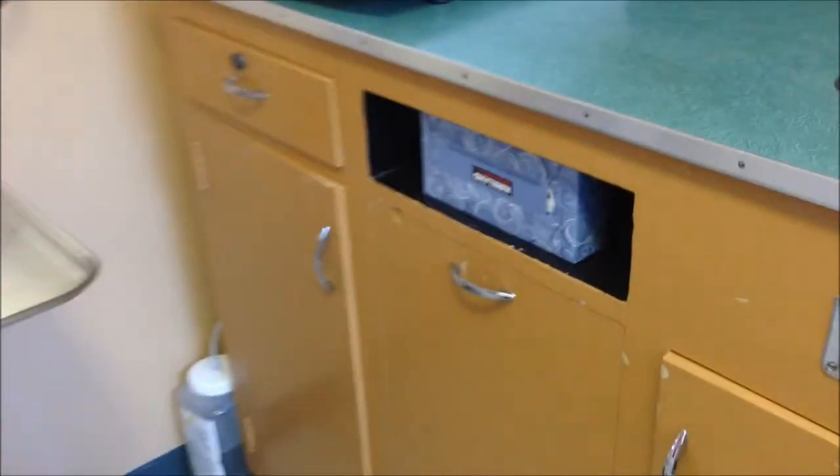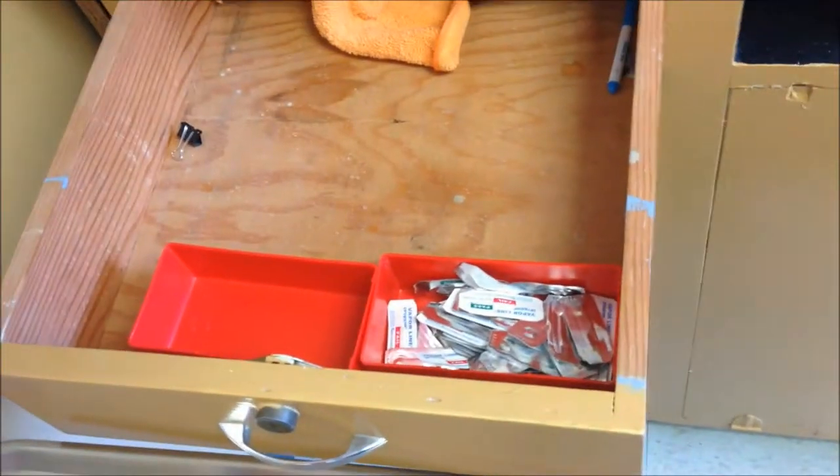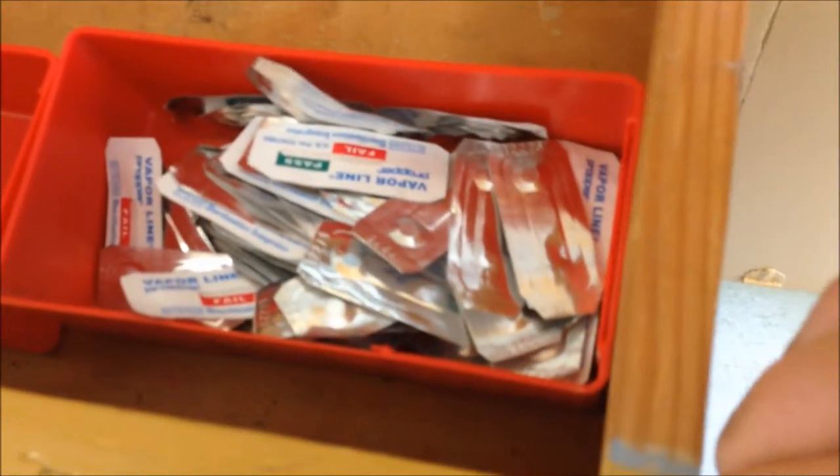Here we have cleaning supplies and just miscellaneous stuff. This is our integrators — new, and then once used, we date them and store them by month.